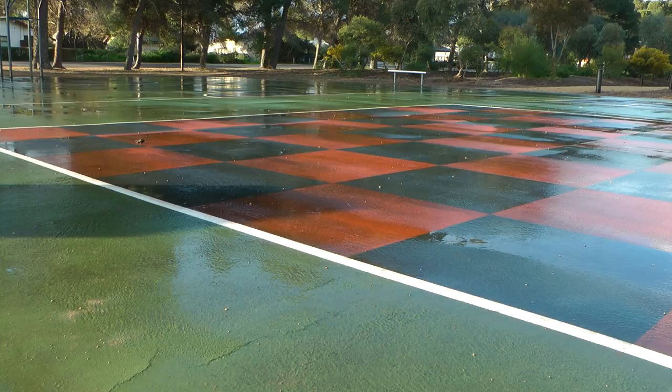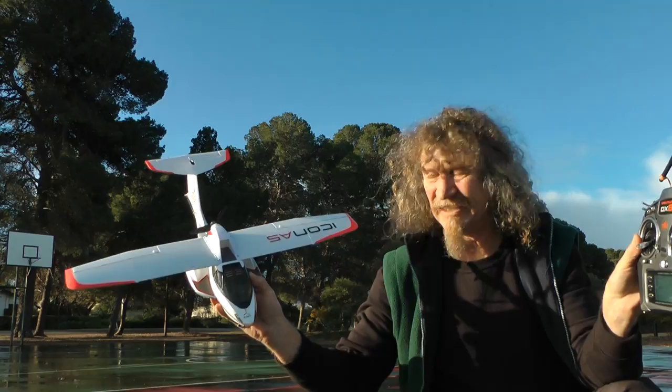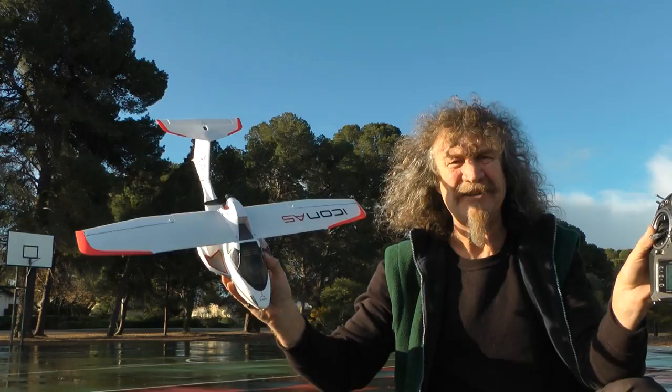So there we have it — turns that way a lot better than the other way. Then again, it's not meant to be a race car, is it. Well there you go, the Icon A5 from Park Zone. You saw there, it turns all right. Well that's it for now, thanks all, catch you soon.